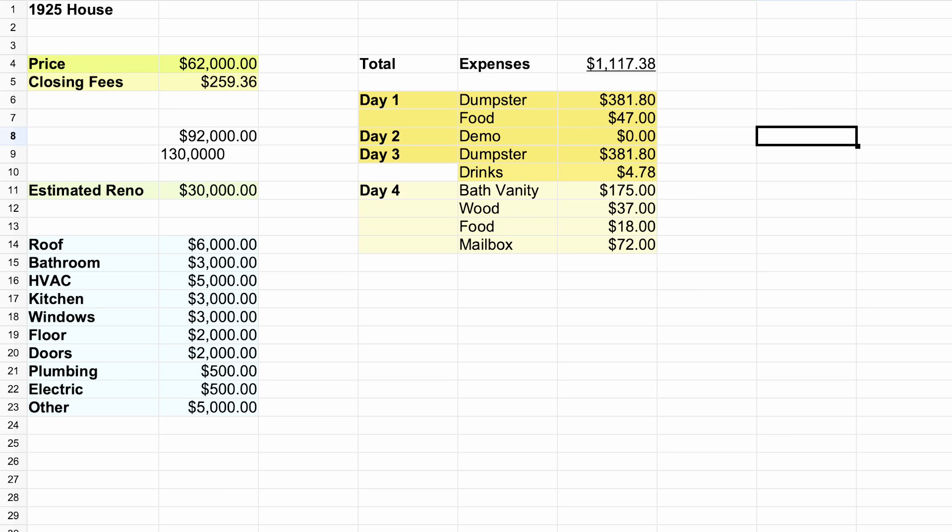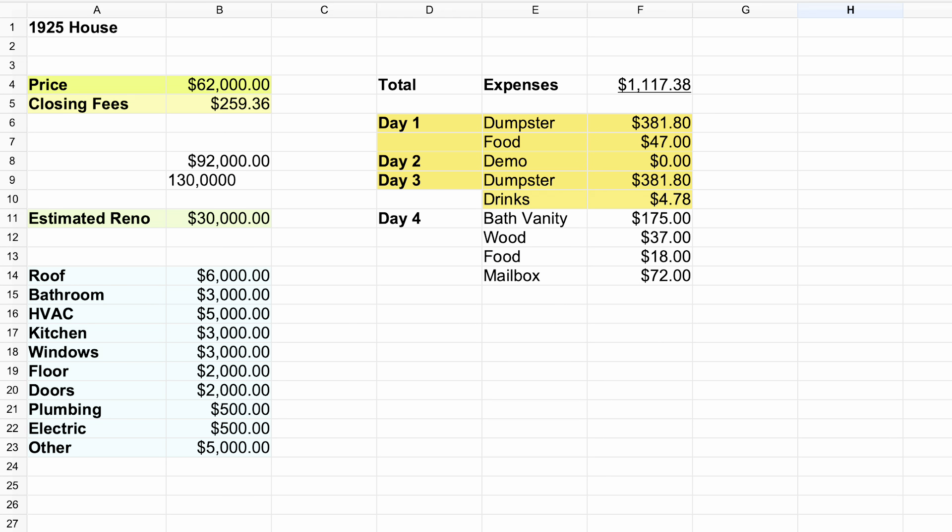So that concludes this quick little update. And now let me show you the numbers for day four and the total expenses so far. So these are the numbers for day four. I ended up purchasing a vanity for $175. This vanity normally costs $350, but I found it on Facebook Marketplace at almost half the cost. I also spent $37 on lumber at Lowe's to fix the floor in the bathroom before the new plumbing goes in. Then I spent $18 on food, and $72 on the new mailbox that we put in today. I also spent $381.80 on the new dumpster that will be coming tomorrow. So the total expenses so far come out to $1,117.38. As time goes on, I will be spending even more money on this property and expect this number to go a lot higher.